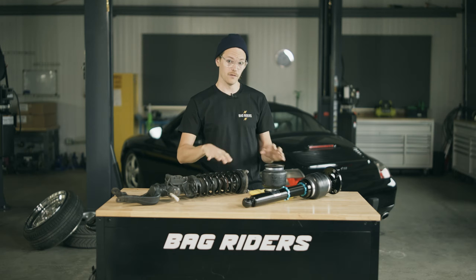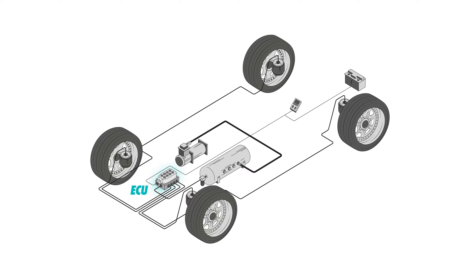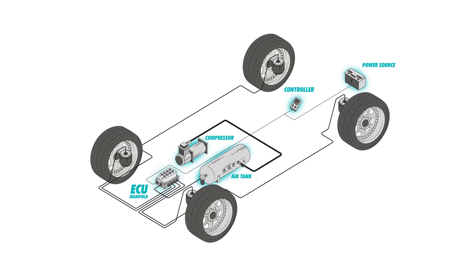What allows your vehicle to do all of this up and down movement is going to be the ECU and the control system. The control system is the part that manages the flow of air to and from those air springs.